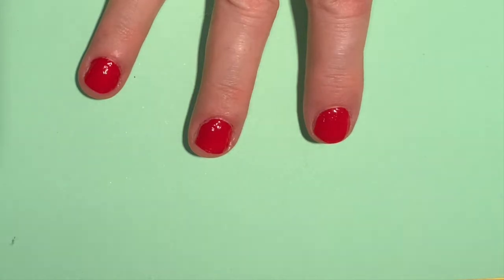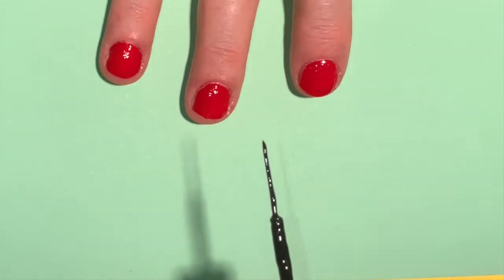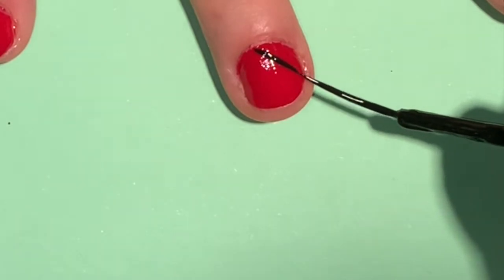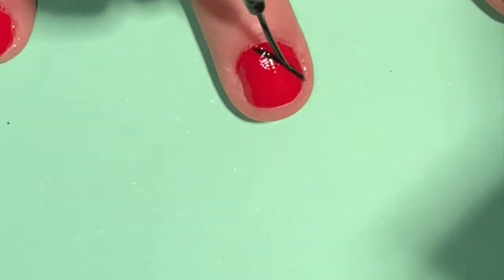Today we are going to do this nice nail art design on short and long nails, to show that short nails are beautiful too. Paint all of your nails red and use a thin black striper brush to draw diagonal lines as shown.